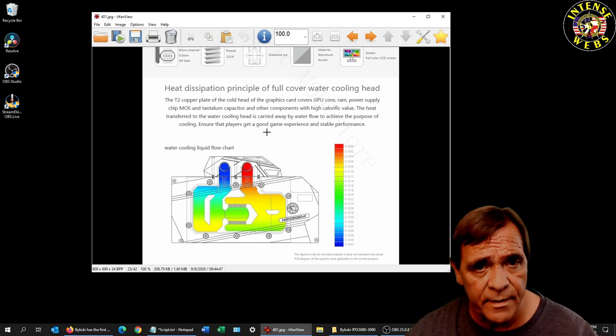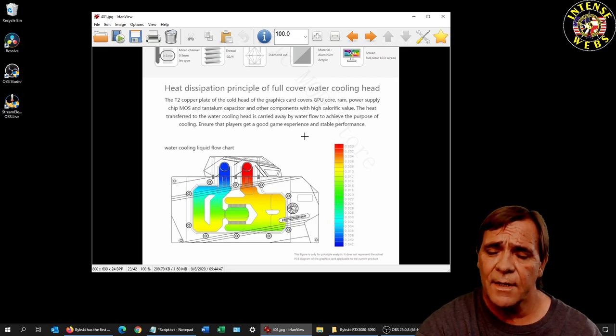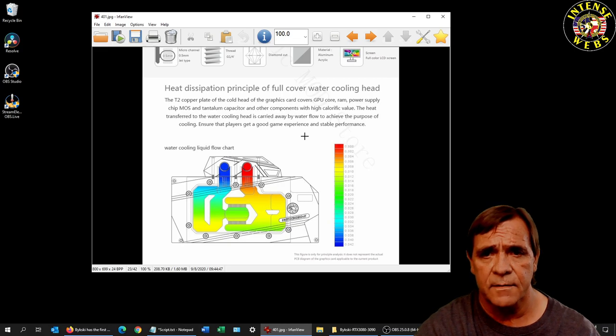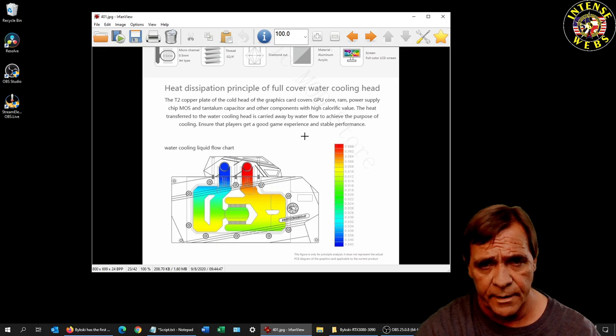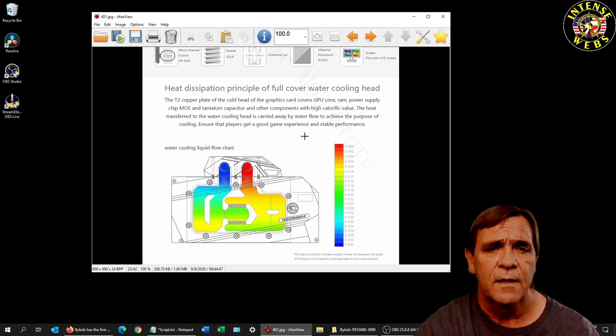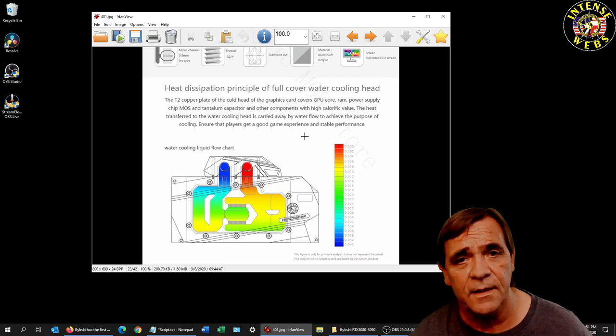The cold water will be shown in blue and the output after it's run through — these are basically copper inside. It's a T2 copper plate, nickel-coated cold head, covering GPU core, RAM, power supply, chip MOSFETs, and tantalum capacitors and other components with high calorific value. The heat transferred to the water cooling head is carried away by the water to achieve cooling performance.